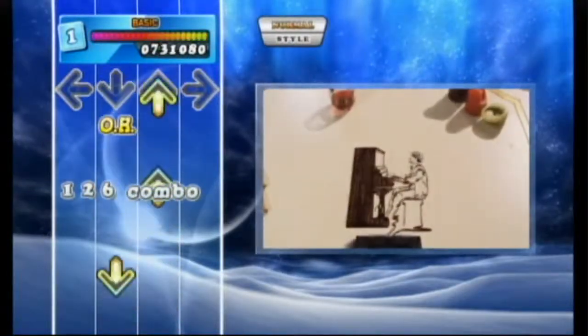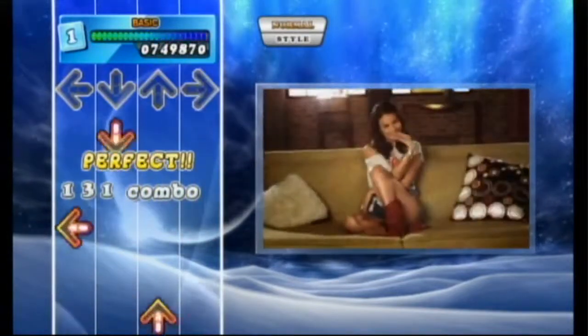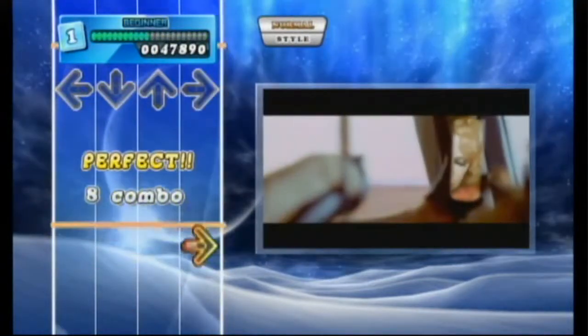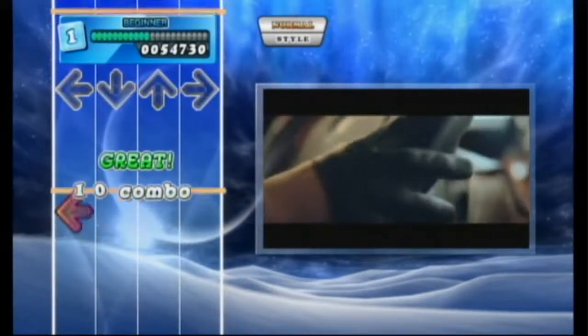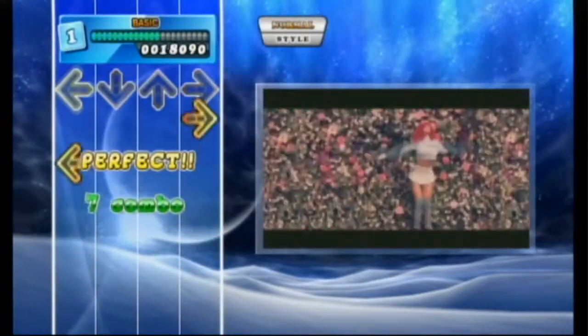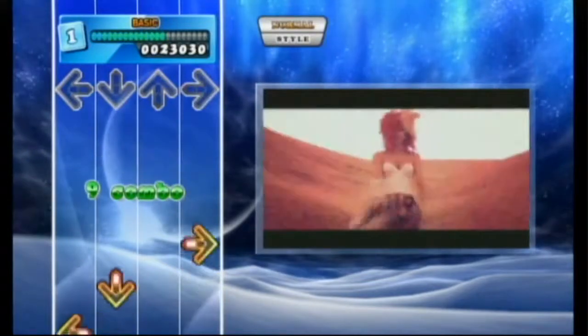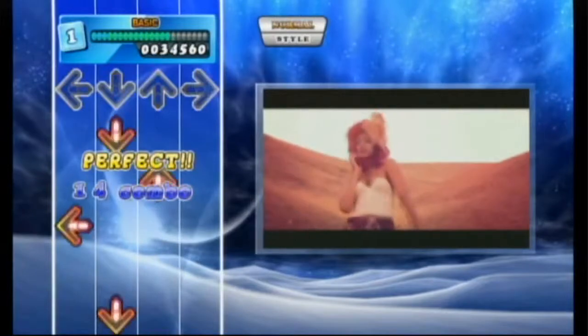The song list this time around had pop stars like Justin Bieber and Miley Cyrus, but I think the song list was way better in the previous title I reviewed, Dance Dance Revolution Hottest Party 3. These songs were okay, but there really wasn't anyone that I wanted to go back and replay. Also, unlike Hottest Party 3, the music videos they have playing with the game are on one side of the screen while the arrows were on the other side.